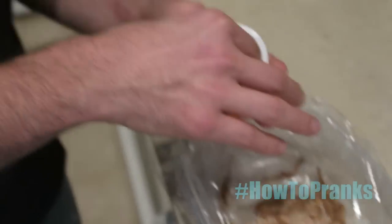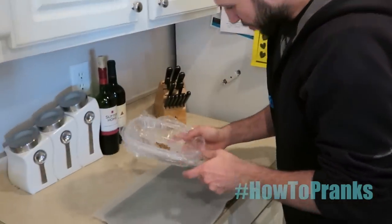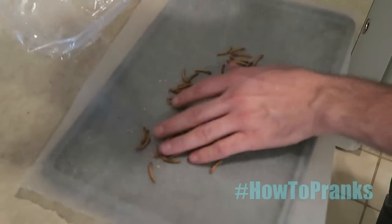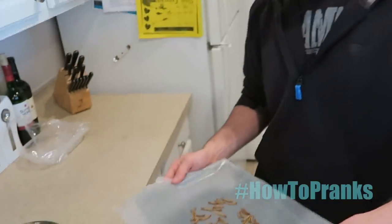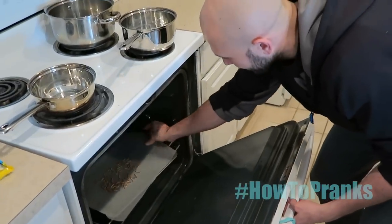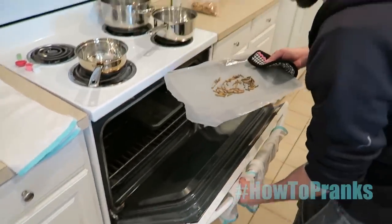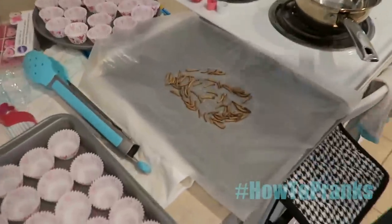It will definitely gross your girlfriend out once she realizes. So your mealworms are frozen — pull them out, make sure they're frozen. Dump them on some wax paper, spread them out, get your oven preheated to 200 degrees, and place these bad boys inside. Leave them in there for about five to ten minutes. These mealworms are done!